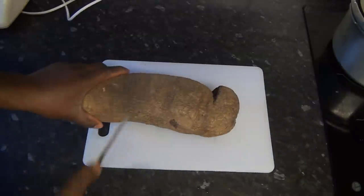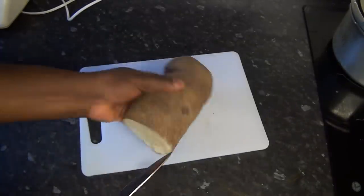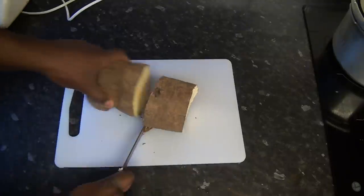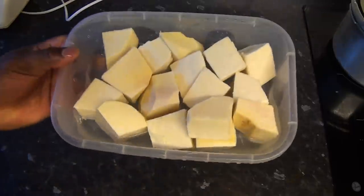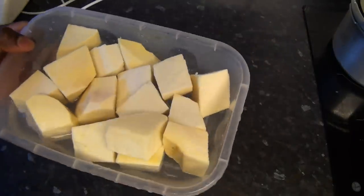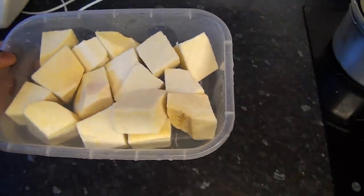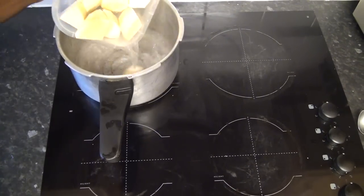The first thing I'm going to do is slice this yam — I'm going to use half of it. I'm going to cut the yam into cubes. The yam is freshly chopped into cubes and I've rinsed them. I'm going to put this into the pot to cook while I blend my tomato, onions, and scotch bonnets. I'm just going to pour that in.